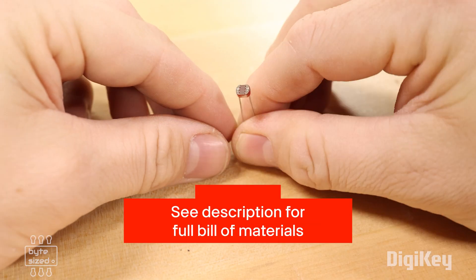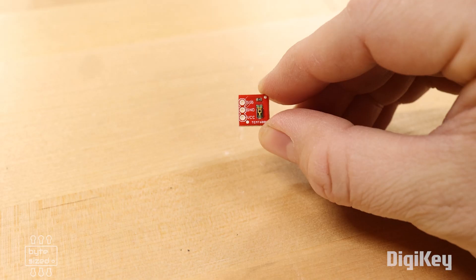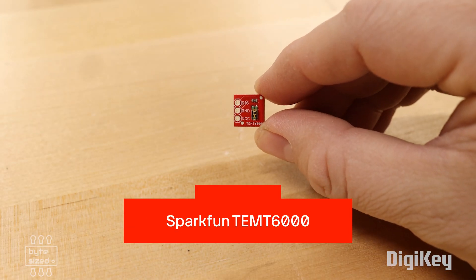To measure light, there are a couple of options. I could get a simple photoresistor and put it into a voltage divider, then read the analog voltage with an ADC pin on the microcontroller. The other option is to use a sensor like the SparkFun TEMT-6000, which is an ambient light sensor that also outputs an analog voltage.